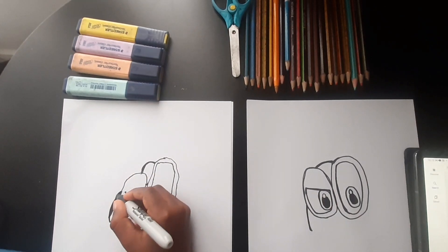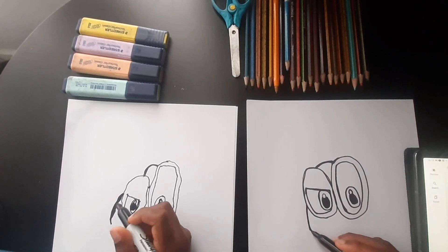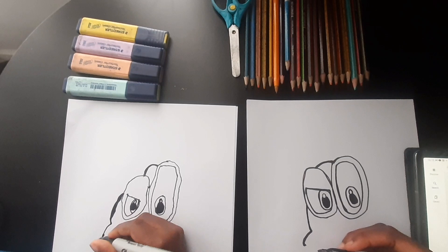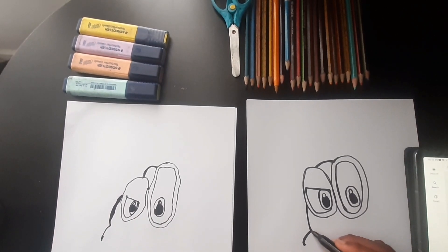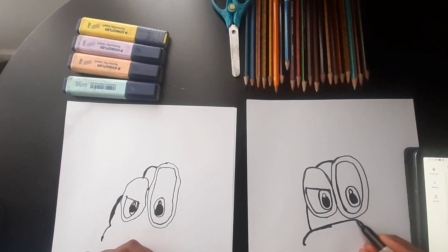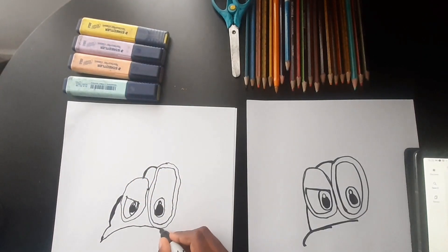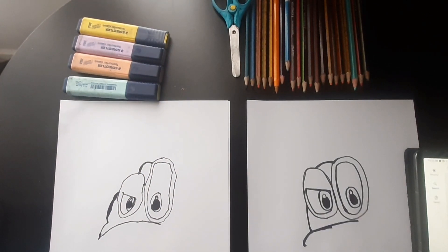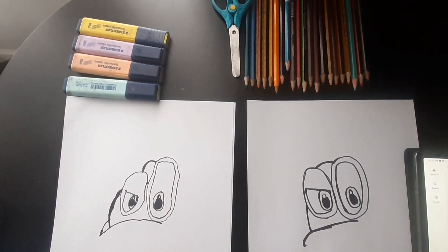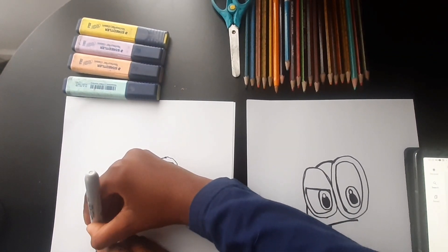Good job. Now we're going to draw a line from here, and then we're going to draw a curved line going upwards to the eye. Let's put that line a bit more down — we're then going to draw like a hook, put it down here.